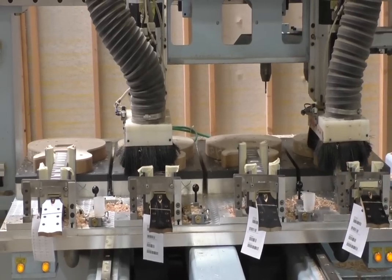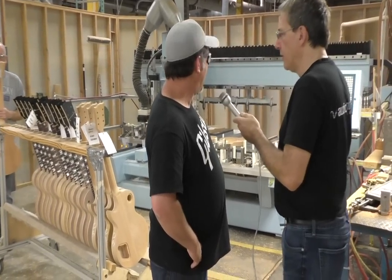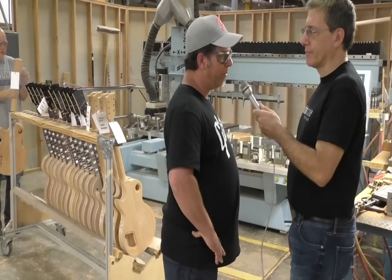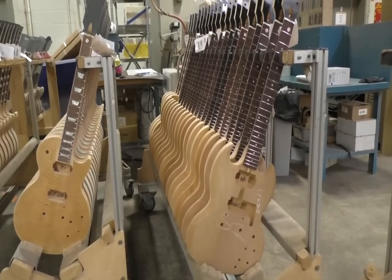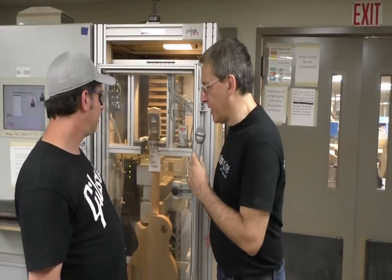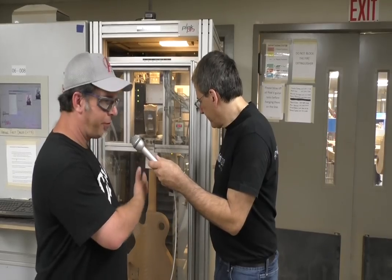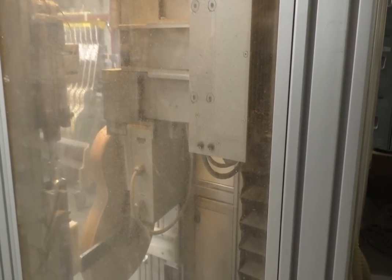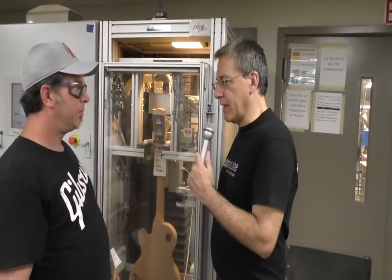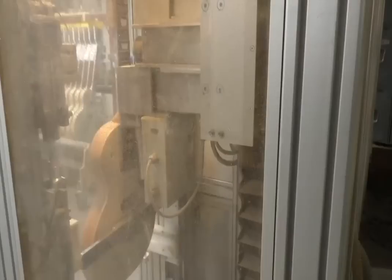This is where we route the pickup holes, the bridge, and the tailpiece. The CNC machine takes several passes and goes through a couple of different tools — it's computer numeric controlled. This machine further down is for the frets. It's going to measure, cut down, trim, and crown the frets, making all the frets the same height while the neck is under simulated string tension. It's like a magic fret job machine.